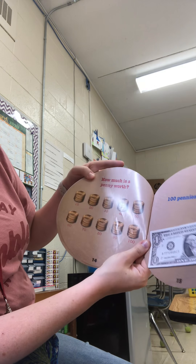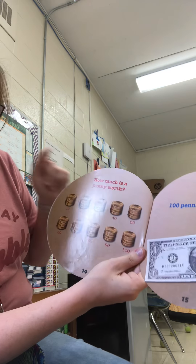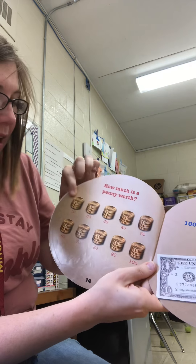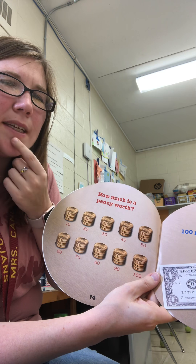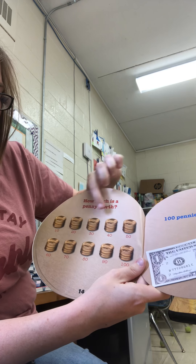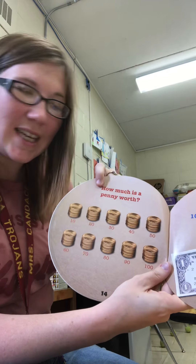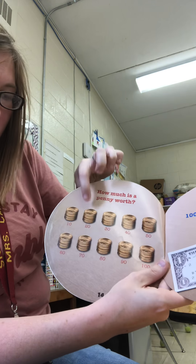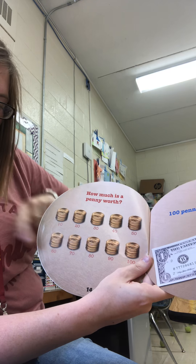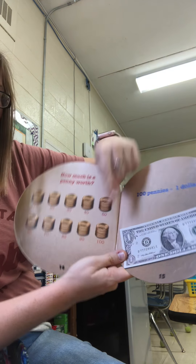How much is a penny worth? 100 pennies is one dollar, so each penny is worth one cent. If we have ten pennies that's ten cents. These are grouped into groups of ten, and when we have groups of ten we can count by tens: 10, 20, 30, 40, 50, 60, 70, 80, 90, 100.